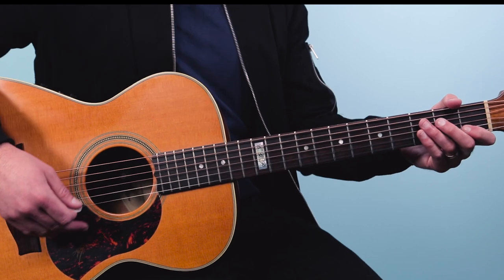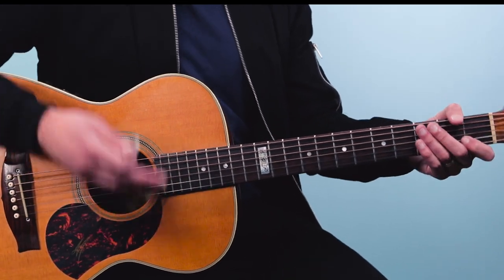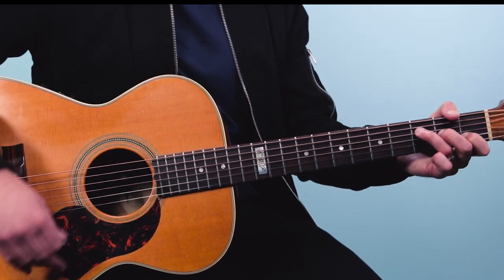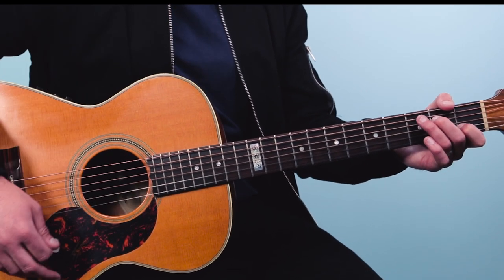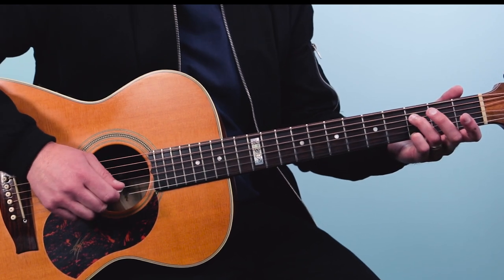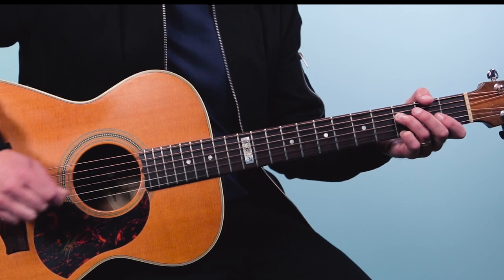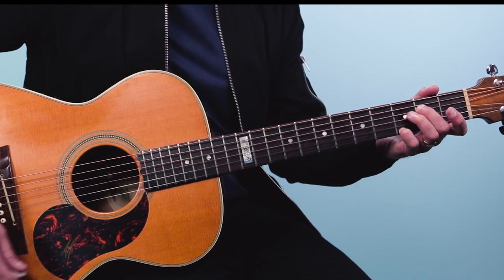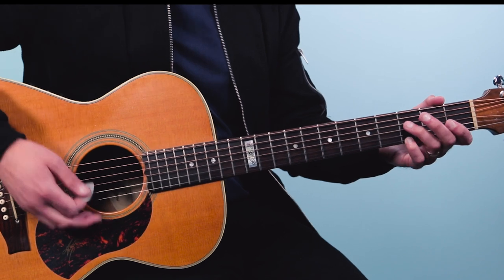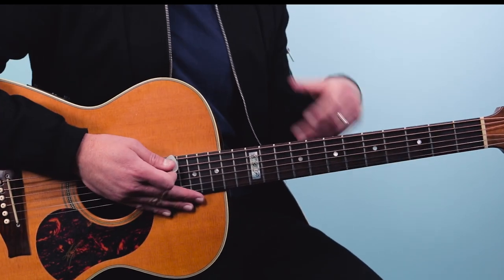This first riff, we play it once, then alternate — and this is the cool little walk down. The way I play this is on the top four strings: three open, open, open, open, three, and do a down-up there. Then I play the fourth string open, do an up strum, then play the second fret of the fourth string, do an up strum, and then open up strum. Then back to the first figure.